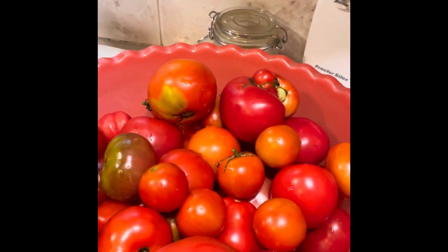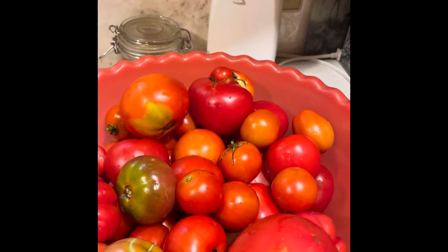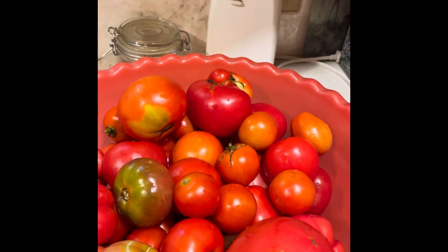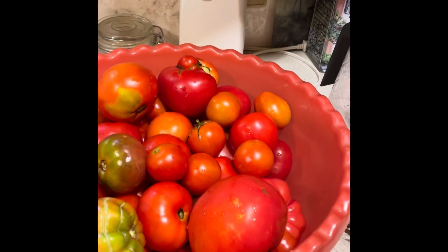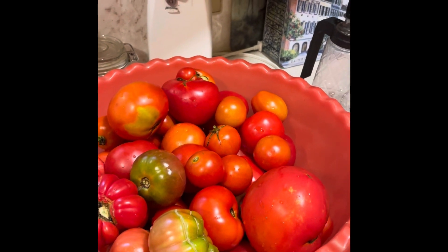So first what I need to do is prepare the tomatoes. I wash them, cut each into four pieces, and put them in a pan. Then I will show what comes next.